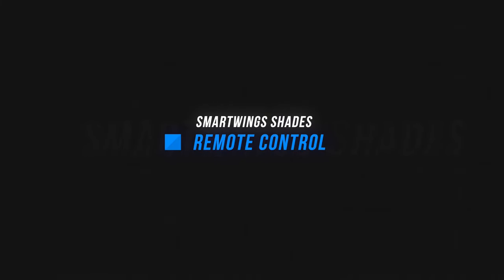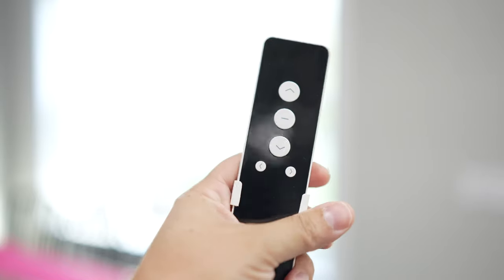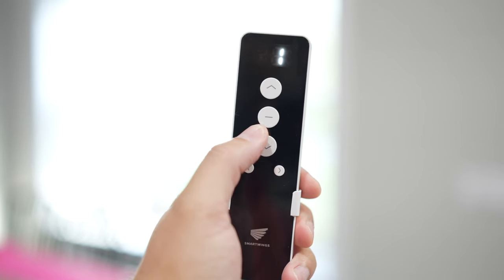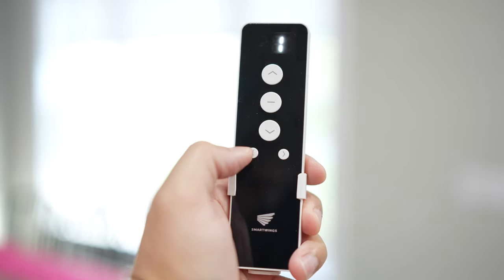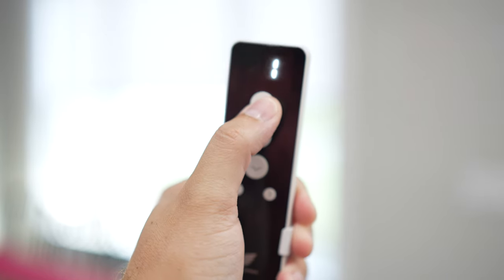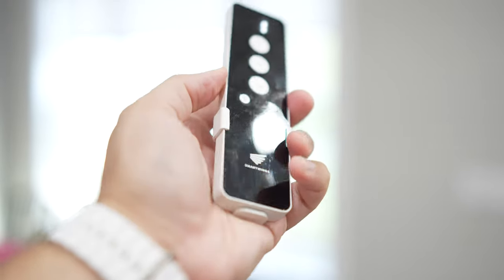A couple other ways you can control the shades: SmartWings also has this remote that you can add on to your order. It's a really nice, high-quality remote — two AAA batteries, up and down buttons. You can also stop the shade as it's moving using the minus button in the middle, and switch between multiple shades using the arrow buttons. It also has a little mount where you can screw it to a wall and the remote can slide in and out.